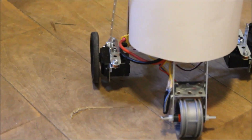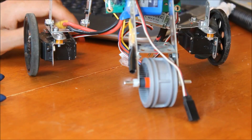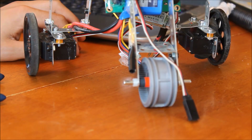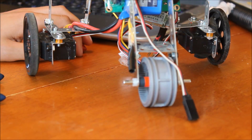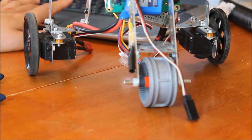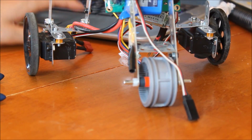Next up, the drivetrain and wheels. The wheels are turned by two Parallax continuous rotation servos. You can get them, again, from Parallax's website.